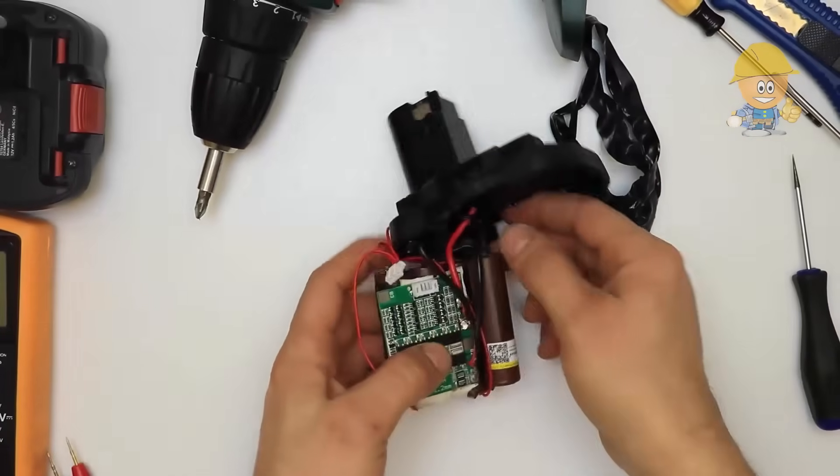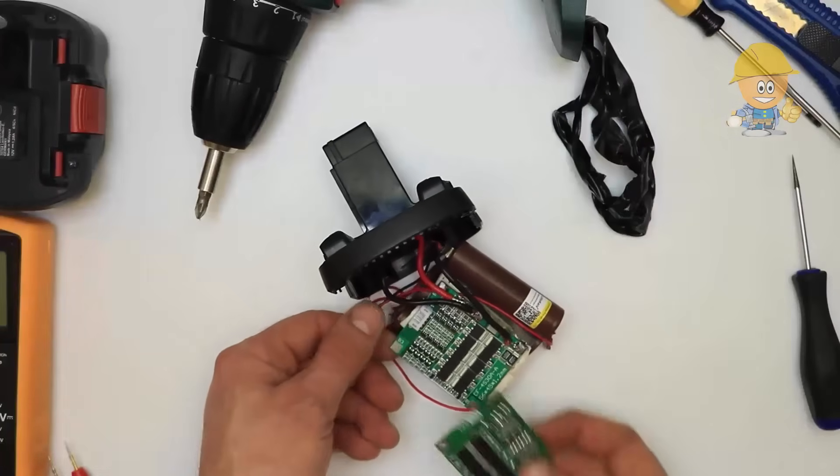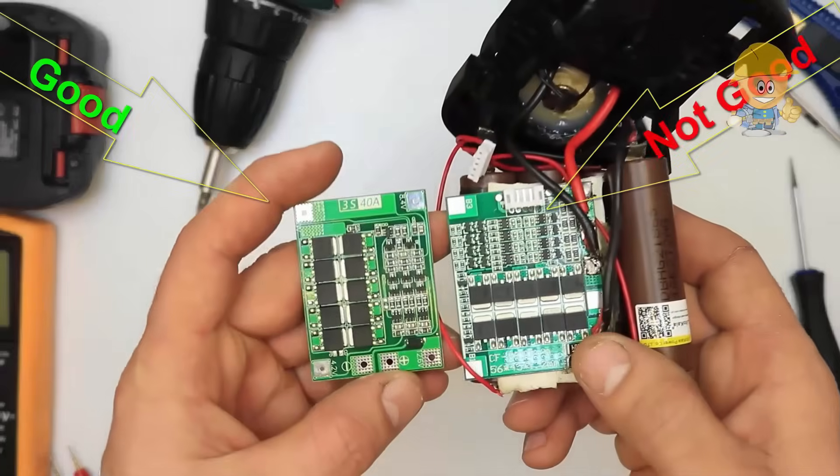After this test I will try an enhanced version of protection board, suitable for electric drill with starting current below 80 amps and power below 130 watts.